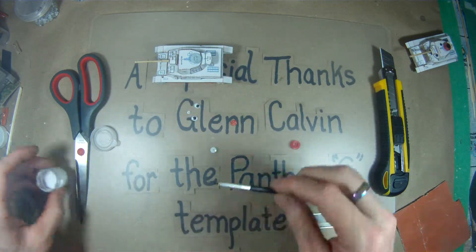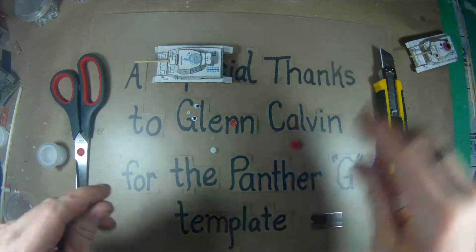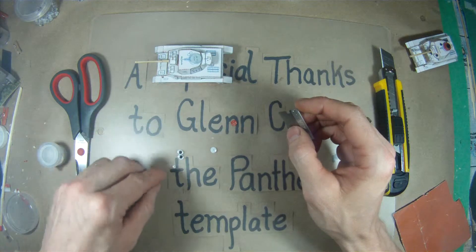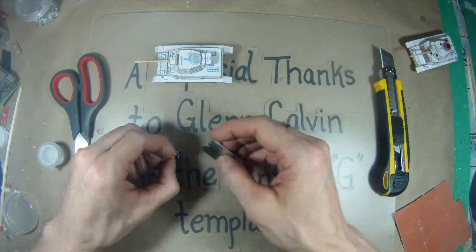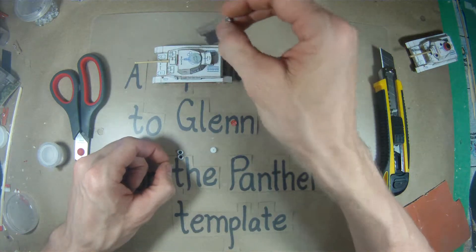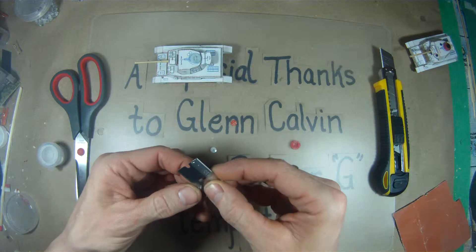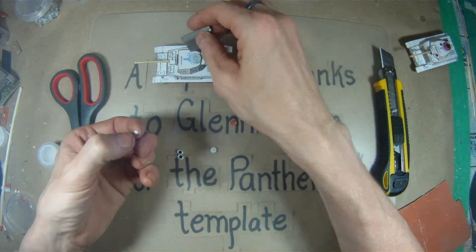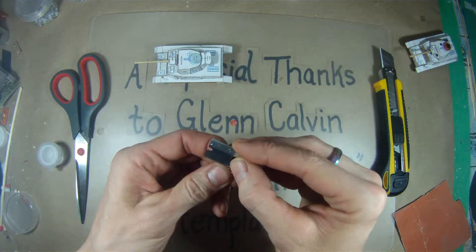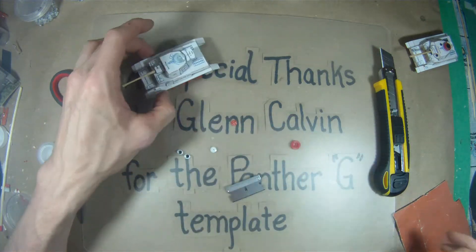Once you've got that glued into place, give that a second to dry. I've got a couple of oval Google eyes, and I've got one two-and-a-half millimeter one. I'm using different kinds because this vent and this vent look a little bit different from each other. I'm going to use the two-and-a-half millimeter Google eye base for the rear one, and the pupil from the oval Google eye for the forward one and this front circle on the turret.